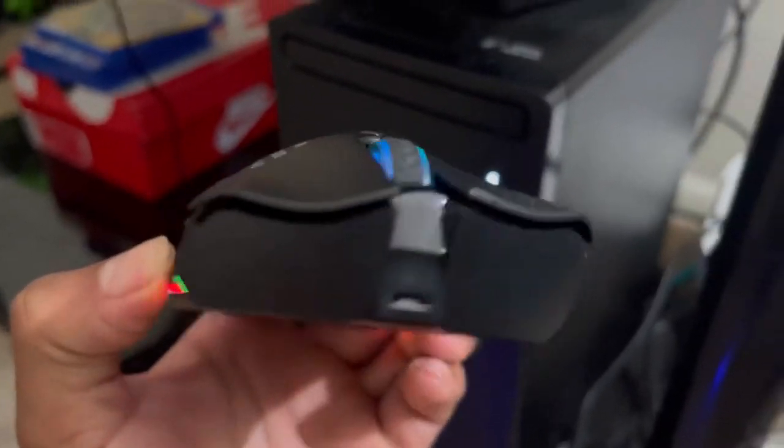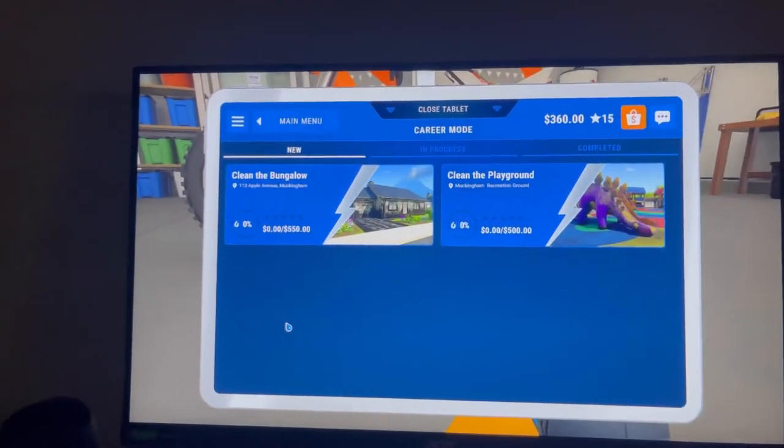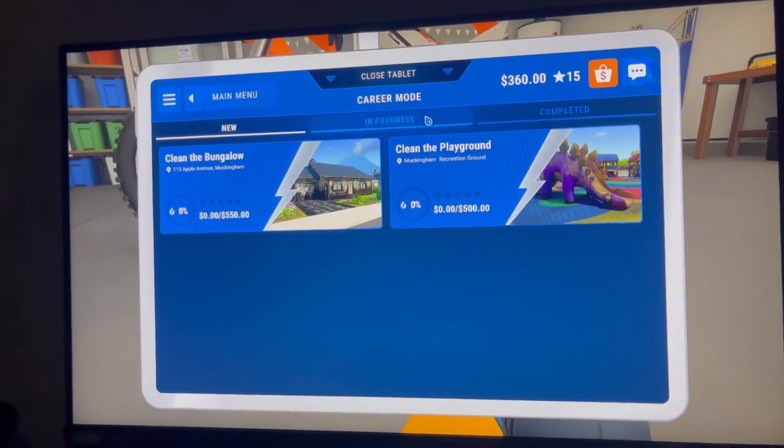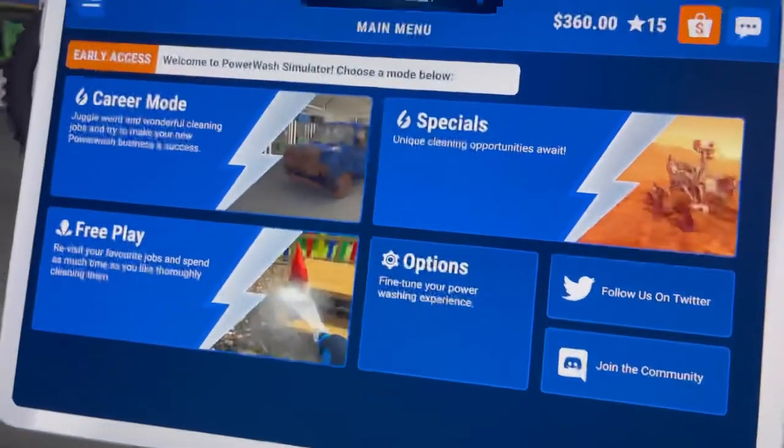As you can see, just playing a little bit of PowerWash Simulator. The sensitivity is pretty good - you can see I'm just moving in little circles. It's pretty good, nice and responsive. So I definitely recommend the mouse.